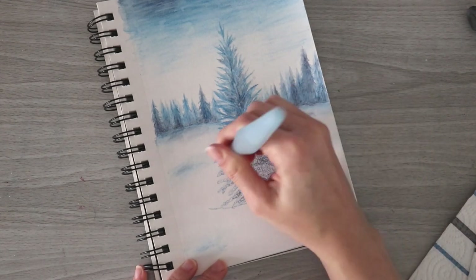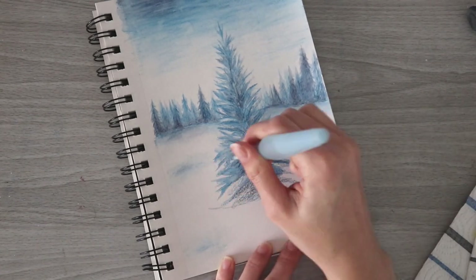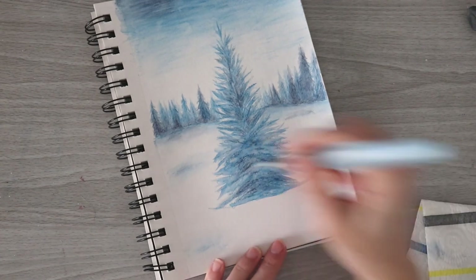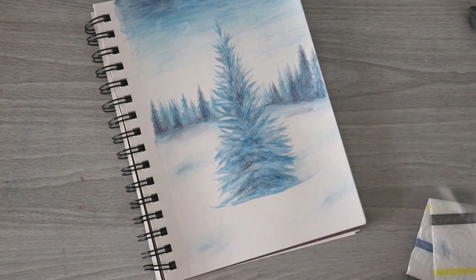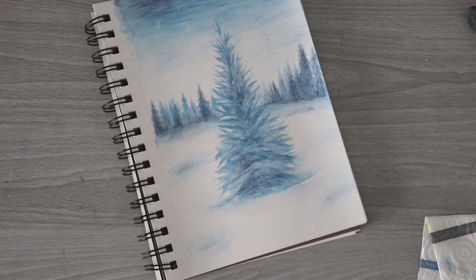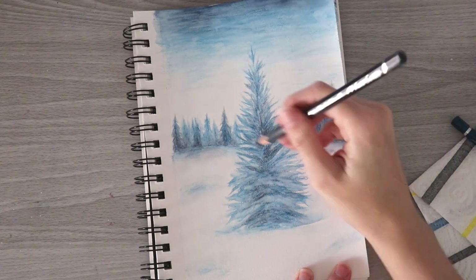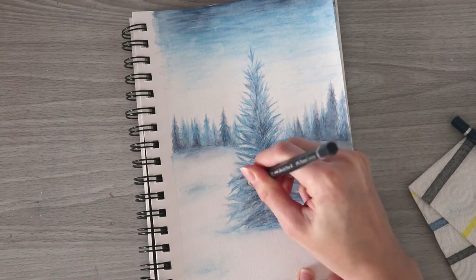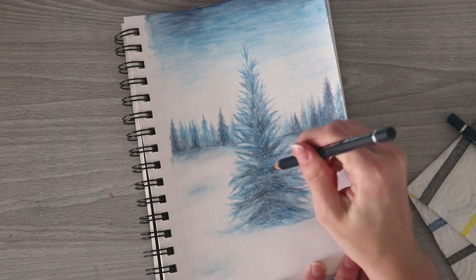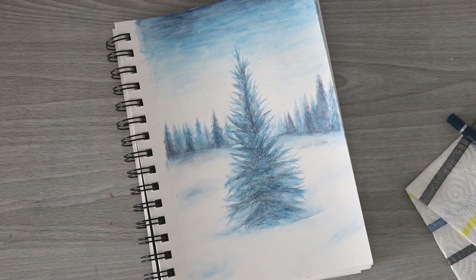I'm going to need to add more layers to this tree because a lot of it became more transparent and lighter when I added water, which is just a quality of watercolor pencils in general - you kind of have to layer up. The Albrecht Durer's become a lot more transparent when you go in with water. At the bottom I'm going to drag some of that pigment out to create a shadow, like a little snowy bank that the tree is sitting in. Then I'll let that dry and once it's completely dry I'll go in with dark indigo and add another layer.